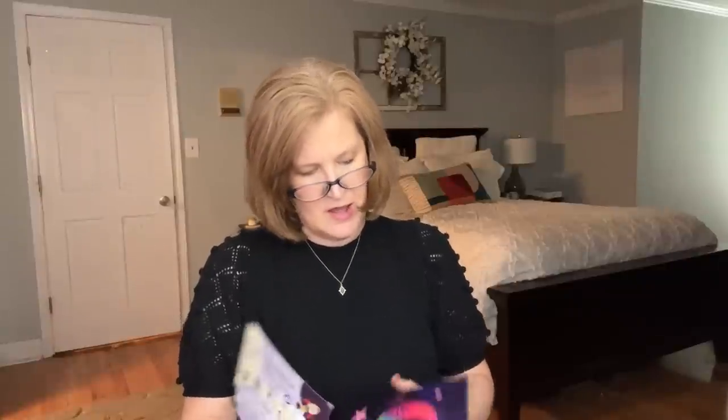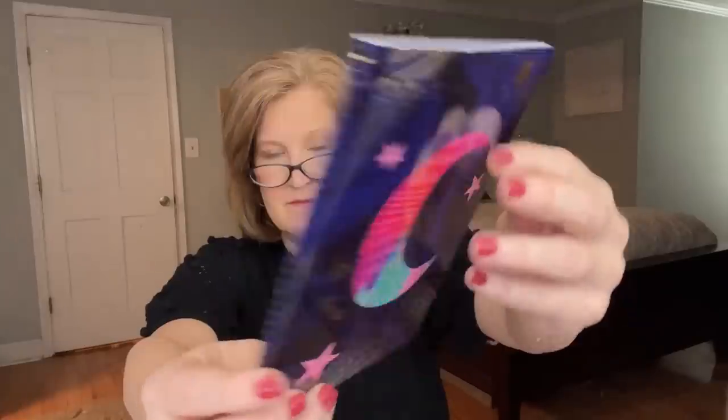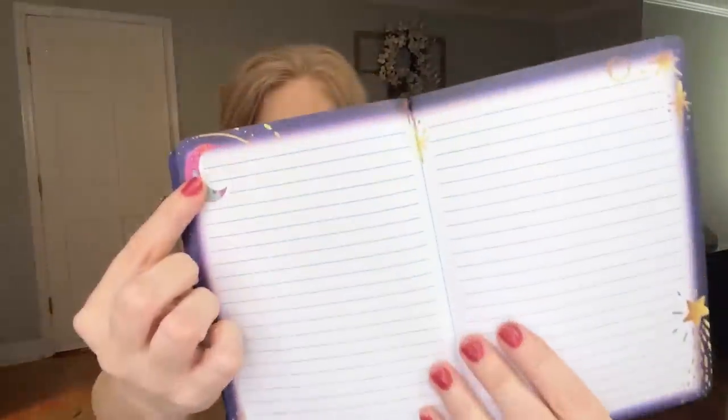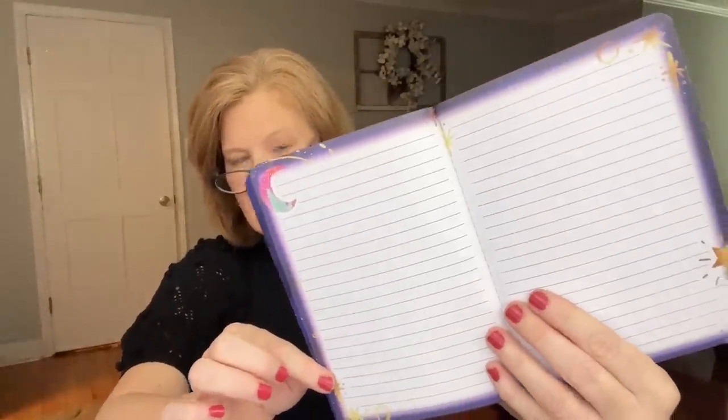Then we have a little notebook — it says 'La Lune.' The front and back look almost like a comet. Inside the pages are lined and have some decor — a moon on one side and shooting stars on the other. This is what a kid would want to journal. I'm thinking that's between 30 and 50 pages.